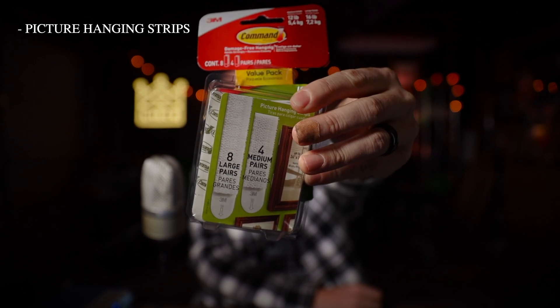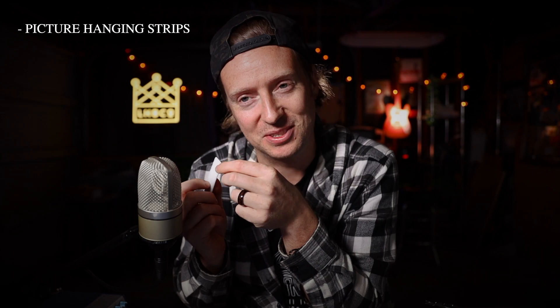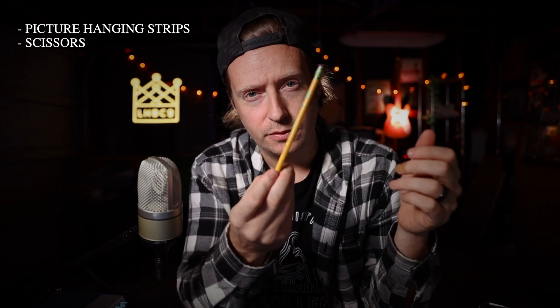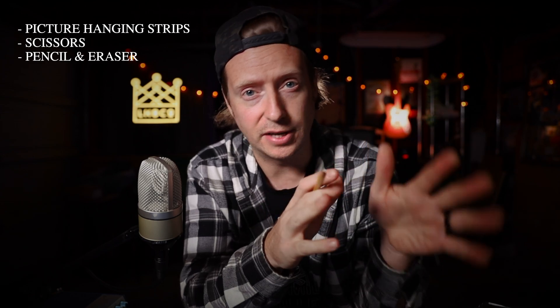I'm going to show you how you can clean up all the cables in your life. A couple of things you're going to need: picture hanging strips from your local hardware store — you can find them at Michael's, Lowe's, Home Depot, wherever — as long as they're sticky on one side and velcro on the other. You're also going to need scissors, a pencil, and an eraser, because we're going to draw on the back of our laptop to mark out where we want to put the hard drive and dongle, then erase the line when we're done.